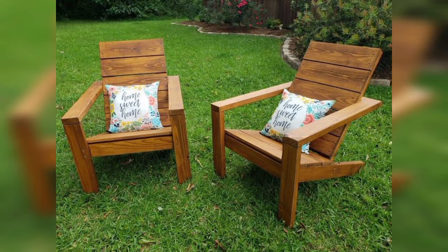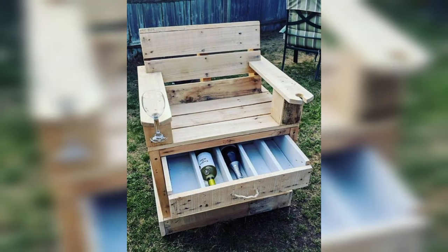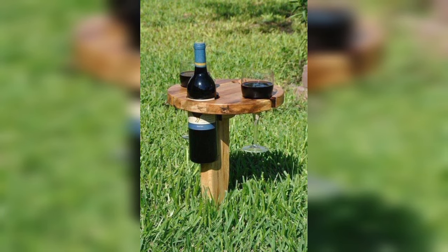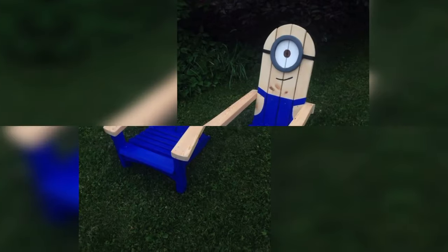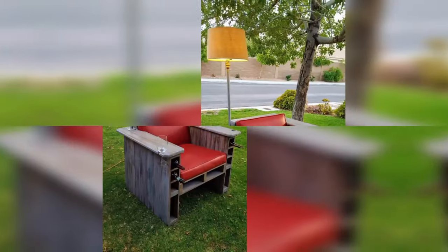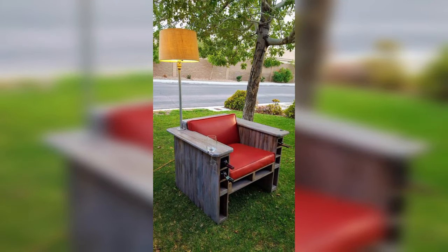Craft a rustic dining table using pallet wood as a tabletop and reclaimed lumber for the legs. Add a clear sealant to protect it from the elements and create a charming outdoor dining experience for gatherings and alfresco meals.